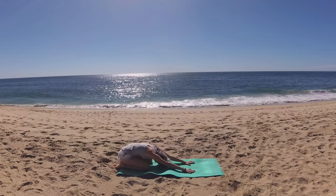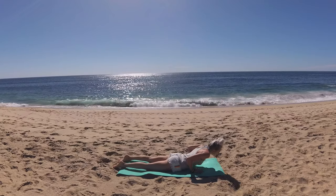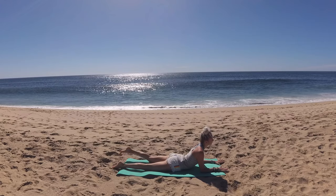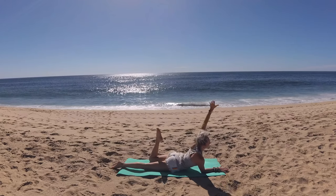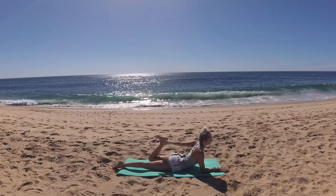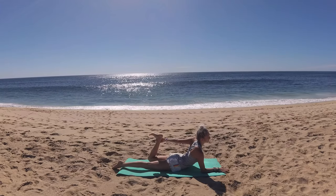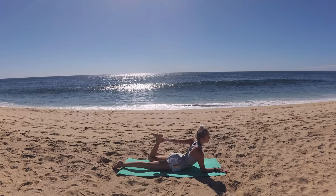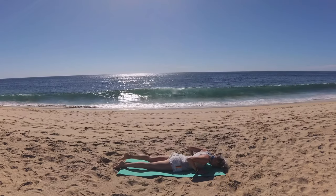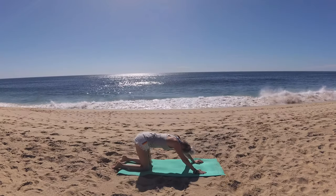Breathe in and on your exhale, round through coming into cat pose and lowering your hips down through center. We're taking that half bow pose on the second side, so slide your palms forward, elbows underneath your shoulders. Draw that left heel towards your seat, circle your left arm up and back to clasp the outside of your foot around your ankle. Flex your foot, breathe in and on your exhale kick that foot back. Knee stays in line with your hip. On your exhale, soften and release your back foot. Slide your palms underneath your shoulders and press yourself back into child's pose.